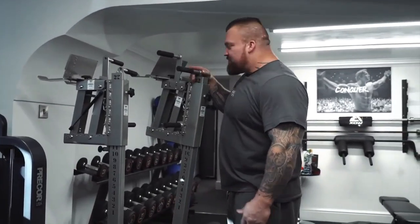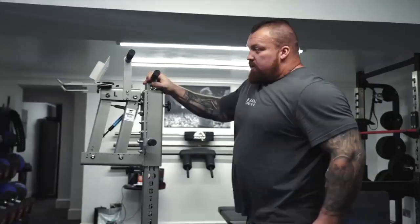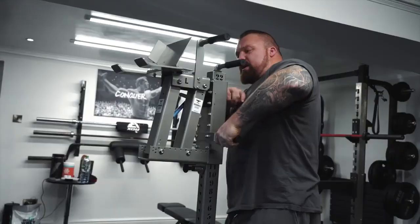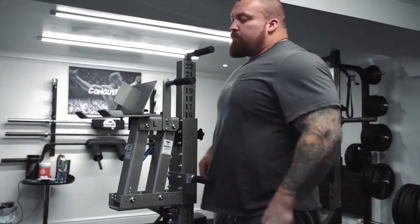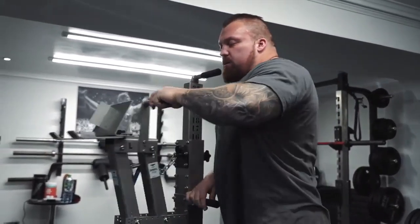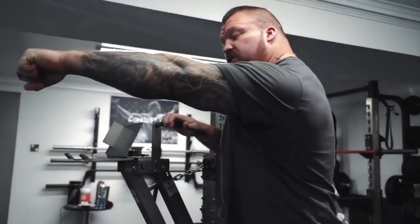You know, you wouldn't get these in a commercial gym - these pass you the dumbbells. You set the height you want - incline bench, flat bench, whatever - you set the height you want. Put the dumbbell on here, put it out, and then when you lift it off, it retracts out the way. Fantastic piece of kit.